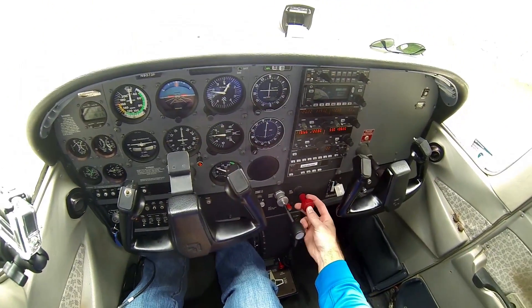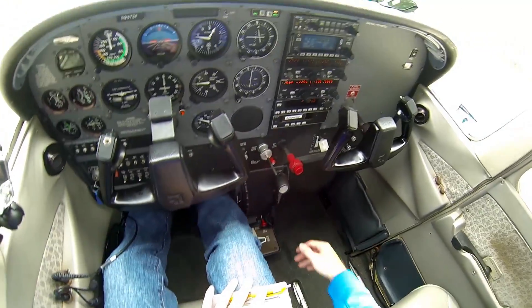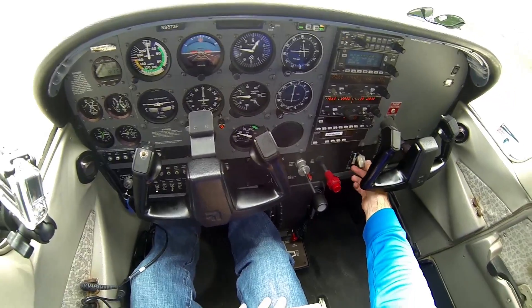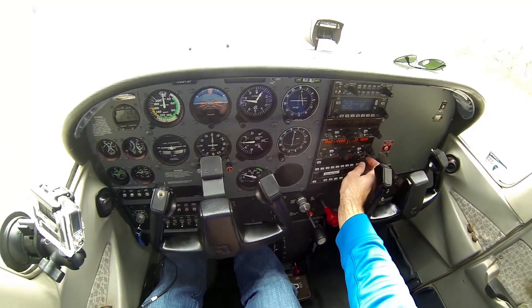Next you're gonna lean out the mixture so you don't foul any of the spark plugs. Next is flaps retract — since I didn't do a pre-flight, those are already up — and then transponder is on. Previous person left it on.